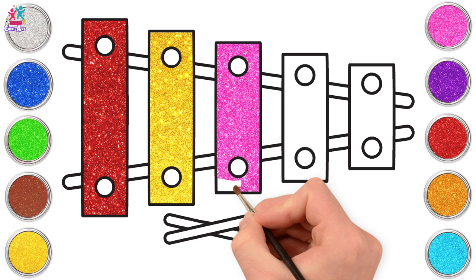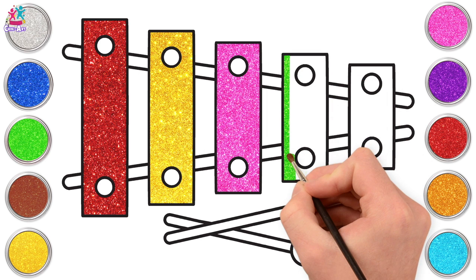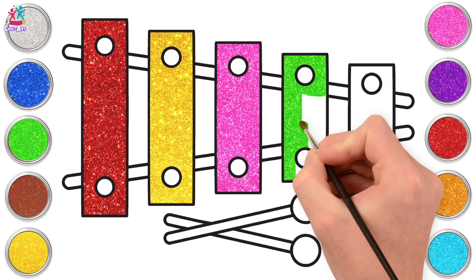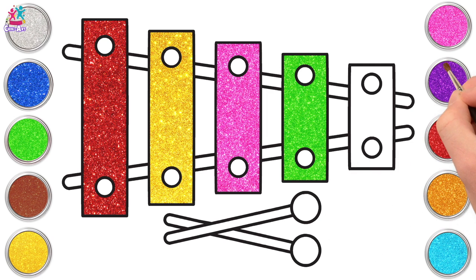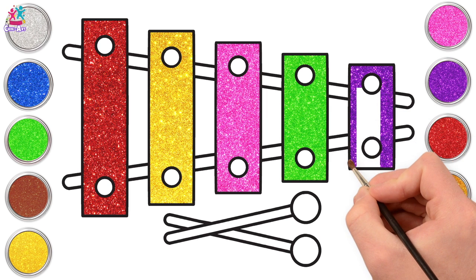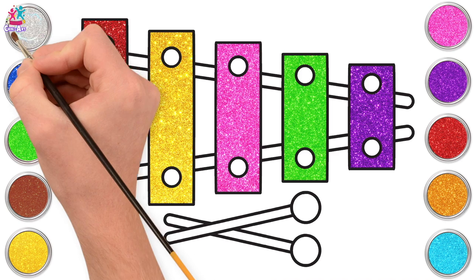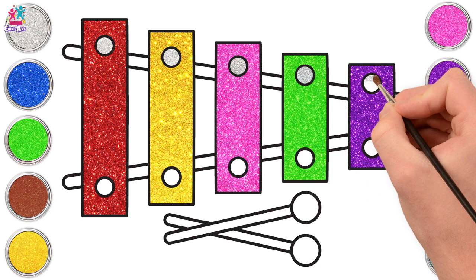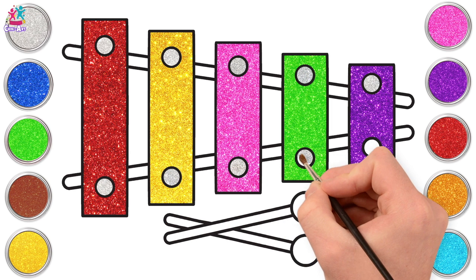Did you know the xylophone is in fact a percussion instrument? It comes from the percussion family, exactly where the drums come from too. But this is tuned percussion, meaning you can play a tune on it. Green for the next one. What colour should we paint our last key? Purple — my favourite! I just love the sparkly paint, don't you? Let's paint our circles silver! And done!